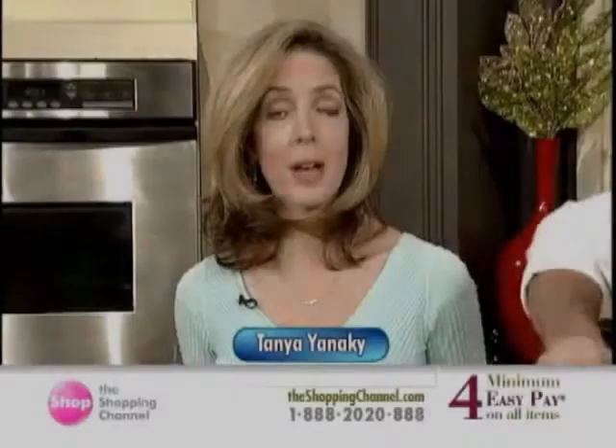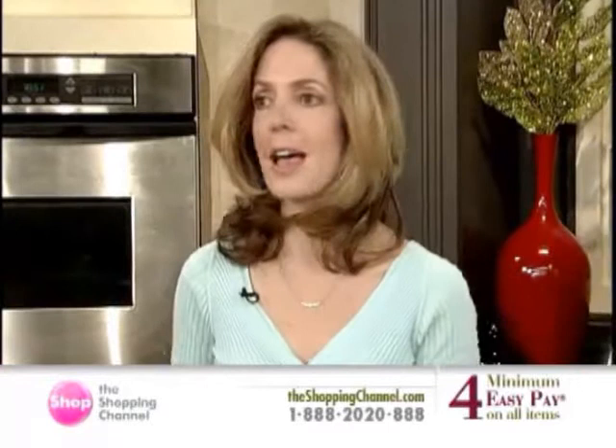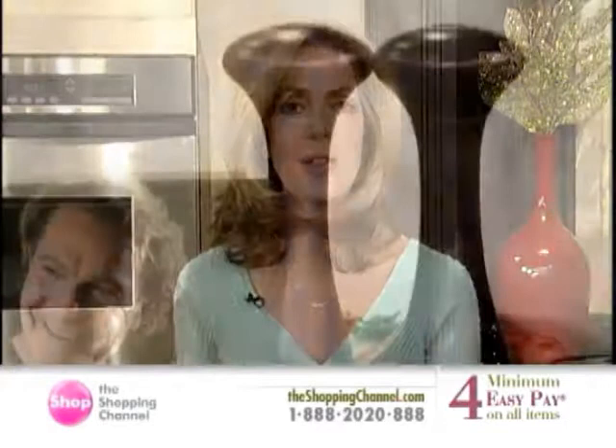My name is Tanya. We're in the kitchen today at the Shopping Channel with Chef Mark McKeown and Chef Ivana. We're talking about our Today's Showstopper — a variety of different dishes that Mark's brought us for the holiday season, with a lot of holiday pricing for you as well.